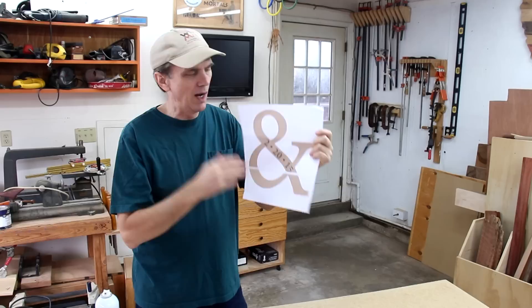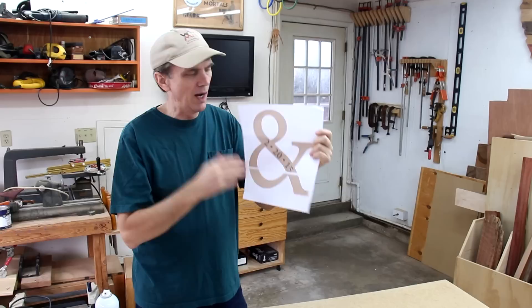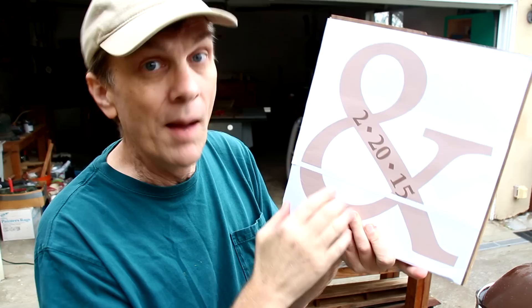I let that dry overnight and now I've got a walnut and maple sandwich. I printed out this cutting template on two sheets of paper and just taped them together. If you've never used one of my cutting templates before, I've got a short video that'll help you get started.